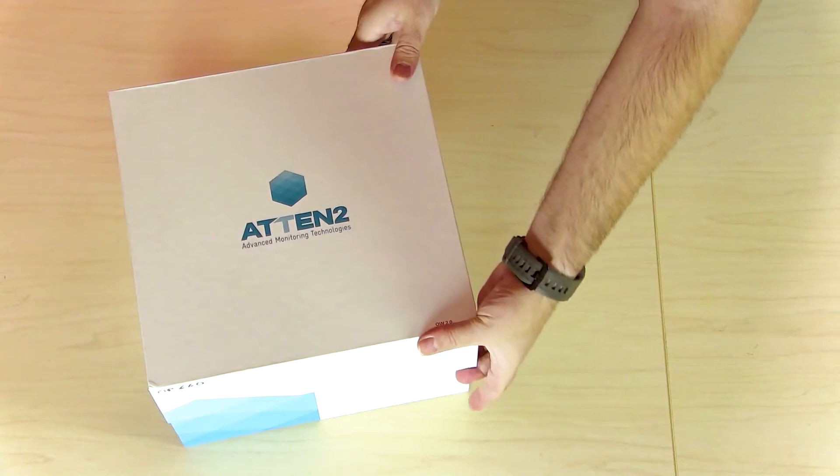Hi, I'm Wes. I'm here with Devin. We've got another Noria unboxing for you. I'm pretty excited about this one because our friends at Reliability 360, a division of Delta Fuel, sent us the ATEN2 S120 Oil Wear 2.0 sensor.